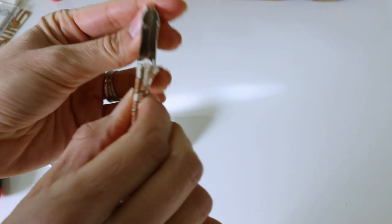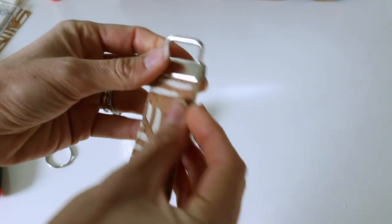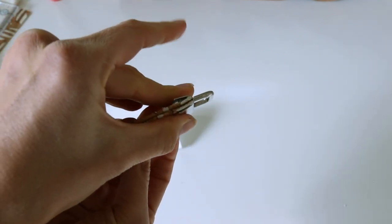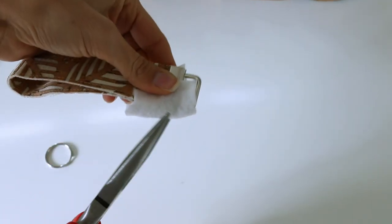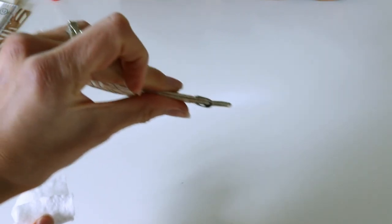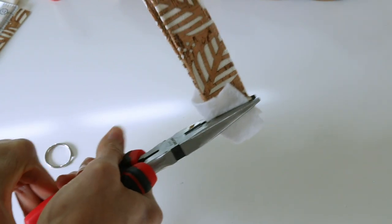Line up our short edges and just make sure that everything is trimmed and looking neat and tidy, and then we will insert that into our hardware. Make sure it's pushed all the way up to the top on both sides, hold that in place and pinch it down. I like to get it mostly there and then really give it a good squeeze.